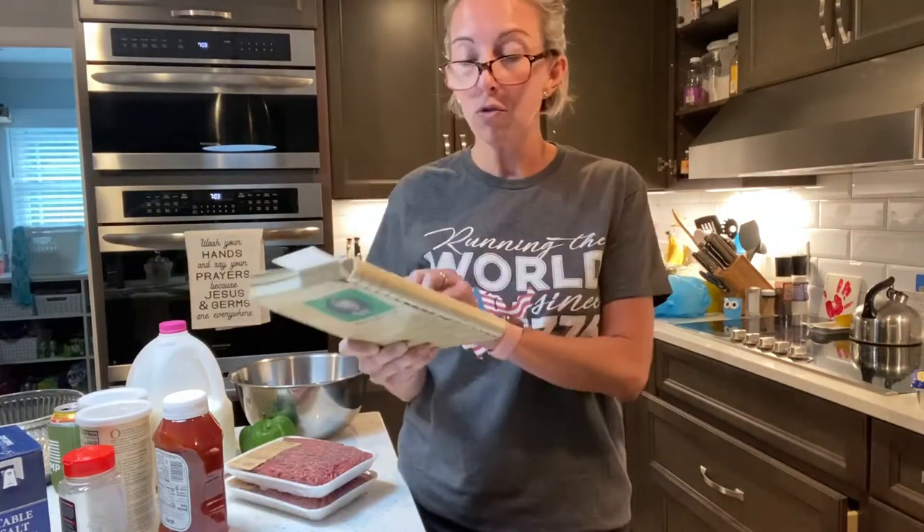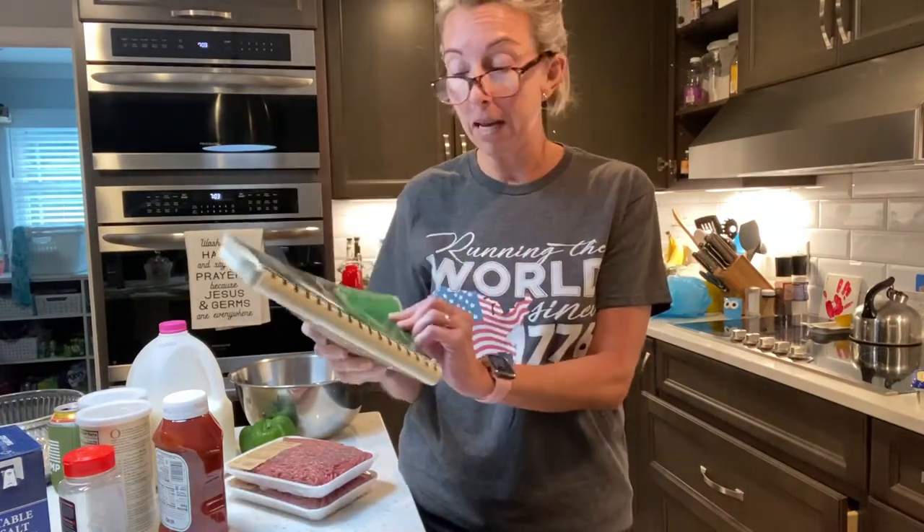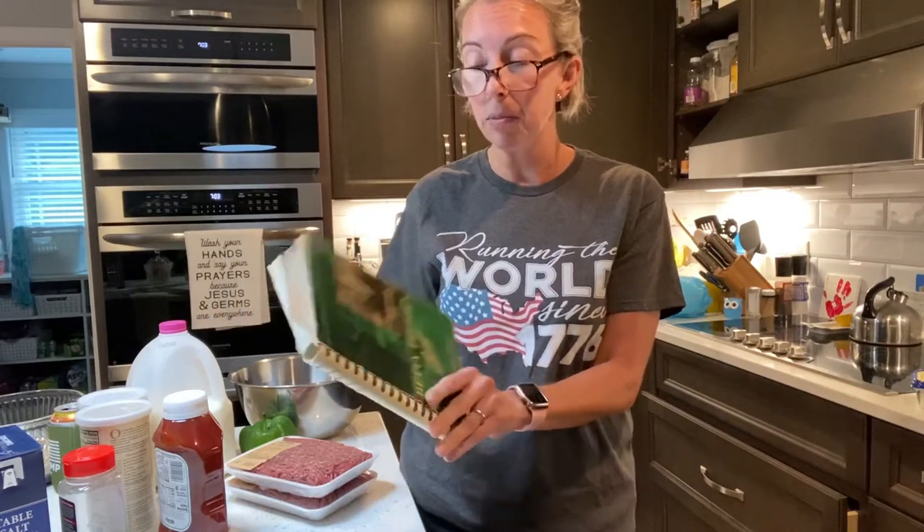Hey friends, Lee Brown here. Welcome back to My Kitchen, My Rules. I don't have any makeup on because I'm tired. So we're gonna make something that I heard was very easy from Betty Feasor's cookbook, from Betty Feasor's Best, the TV Tested Recipes.